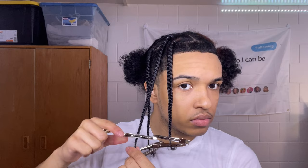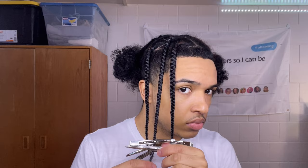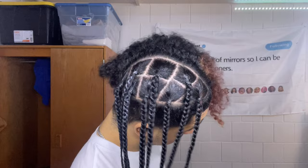I put a couple more clips on it because it was still bending with just one clip. That's how one side of my head looks with all the braids completed. Now you just repeat the same steps on the other side.